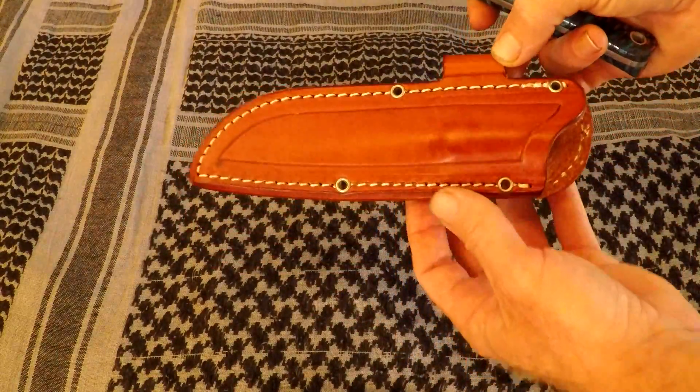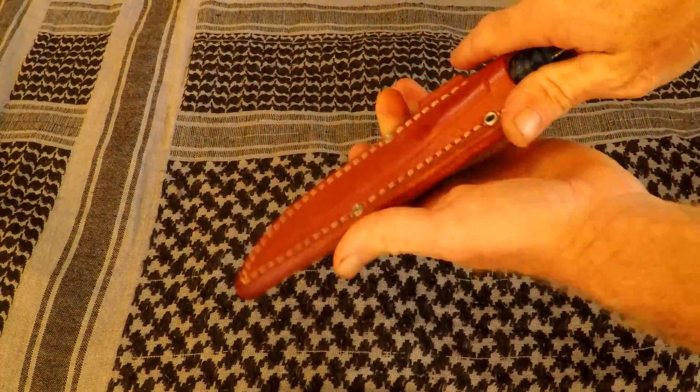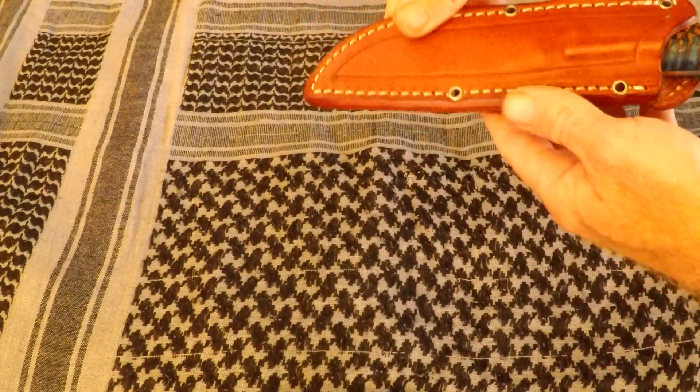I want to show you the sheath real quick here. Easy deployment, in and out. Holds the knife in there good. It's a nice leather sheath.